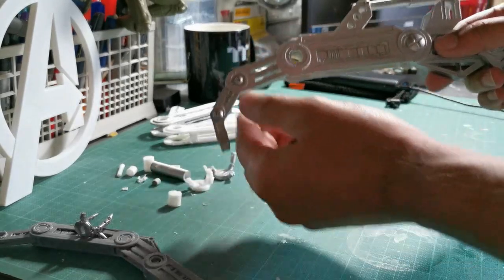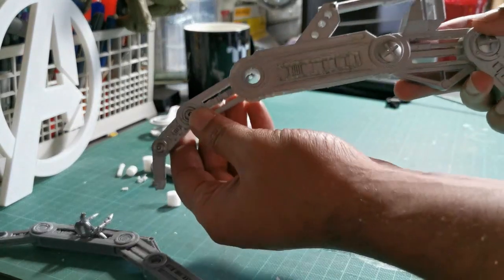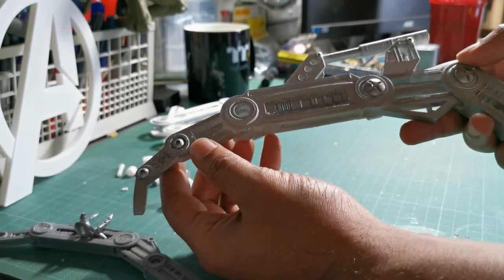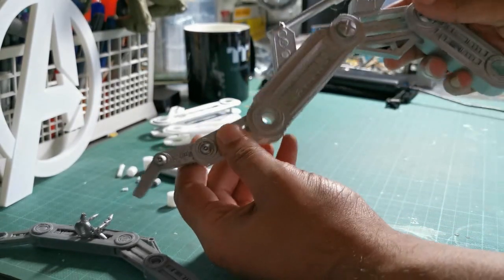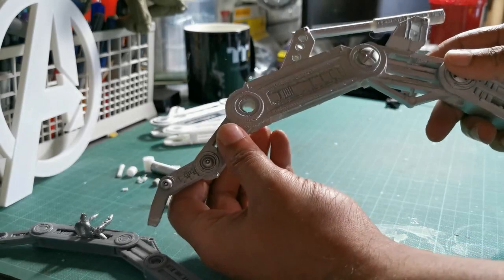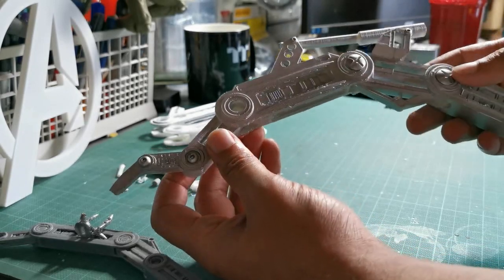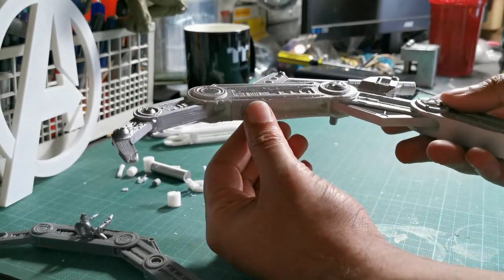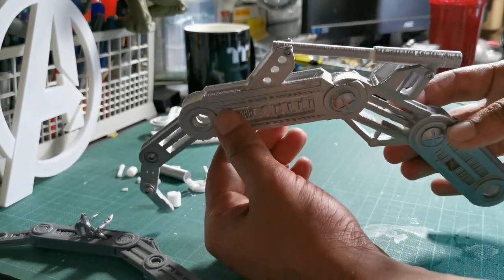These are just rough prints — I pretty much did them on the fastest setting I could because it's just to test out the actual physics and get a rough idea of the look. They didn't need to look brilliant, so they are a bit rough. The final one will obviously have a lot more care and attention put into it.